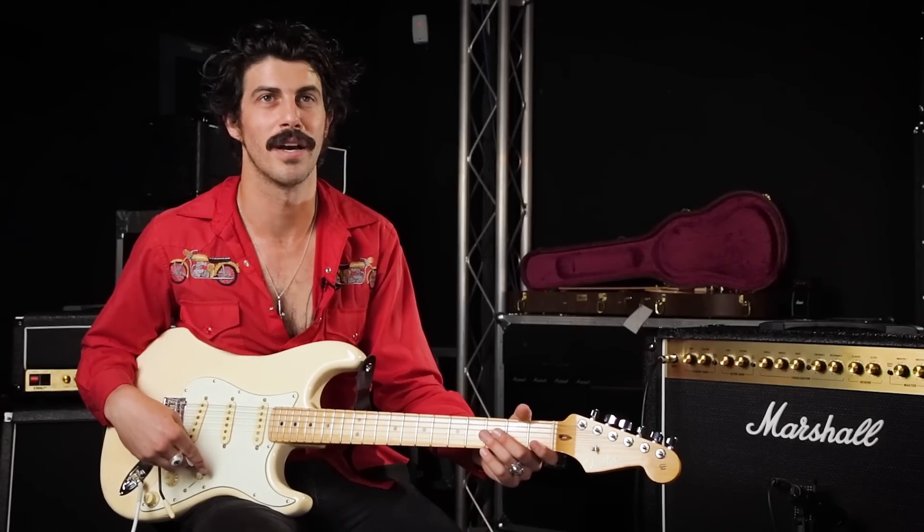Having a couple Marshalls back at home and a couple old ones, I don't mind playing a brand new one. It has the same classic sound. Sounds like a Marshall.